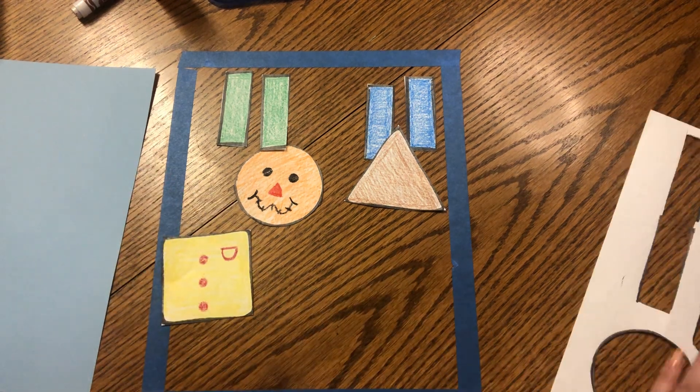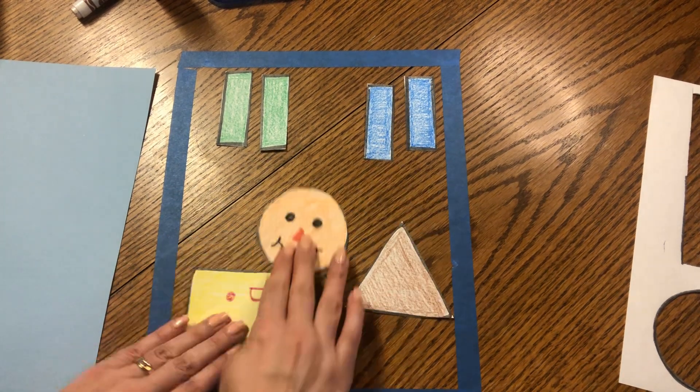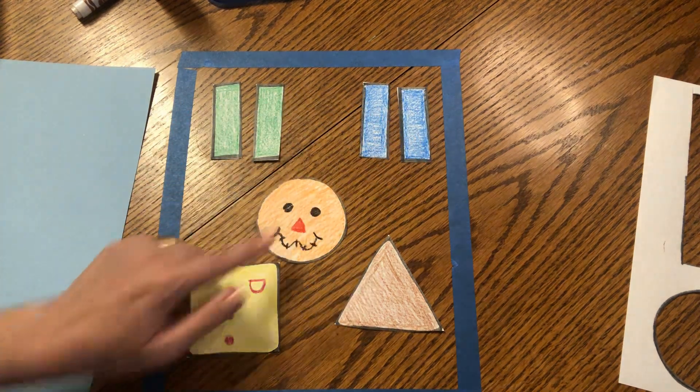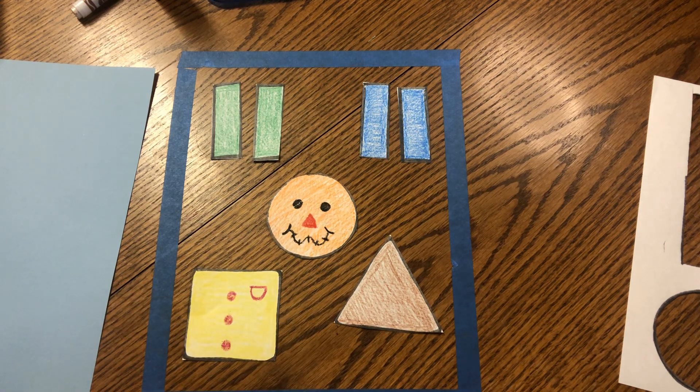You can always recycle the extra paper. Move it out of the way for now. Let's make sure we have all of our pieces — one, two, three, four, five, six, seven pieces. Do you have your seven pieces? Great job friends.